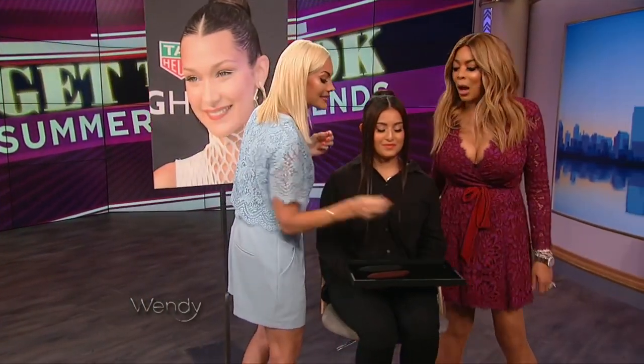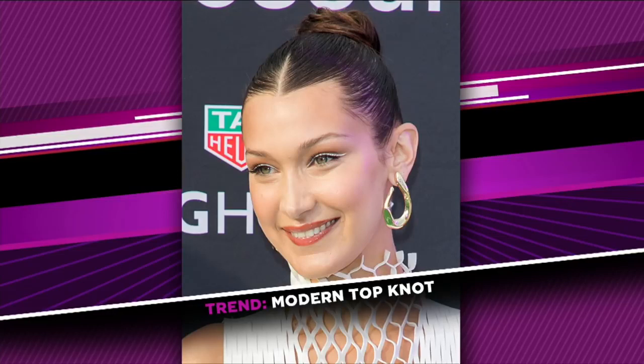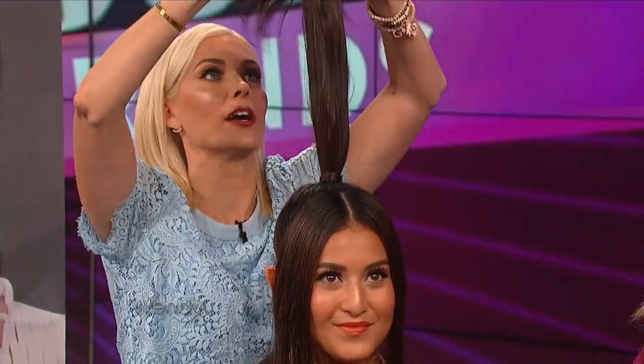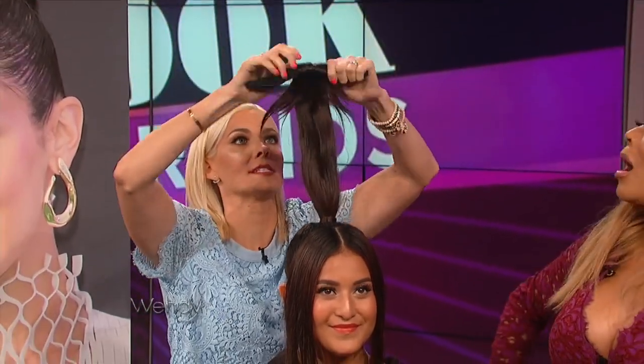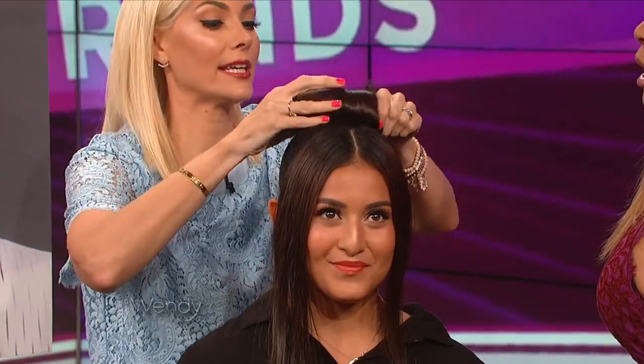This look is Bella Hadid and her beautiful hair. If you want a clean bun, this is just a bun maker — watch this, without any bobby pins. We're just gonna roll it all the way down, and in literally 15 seconds we have a perfect bun.